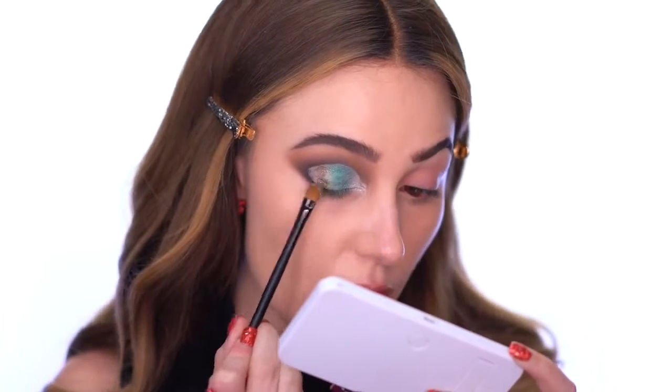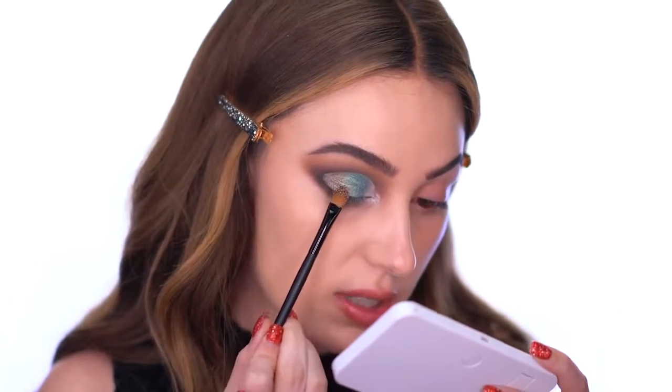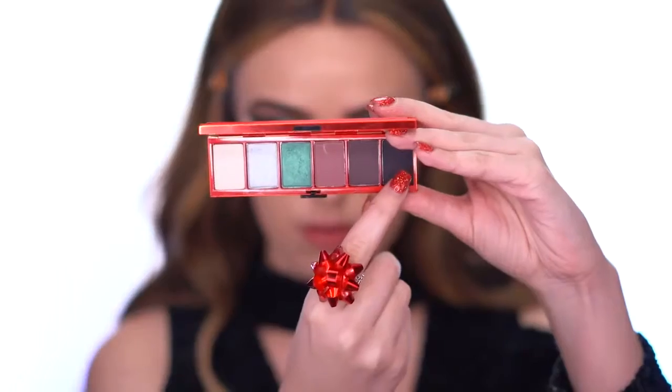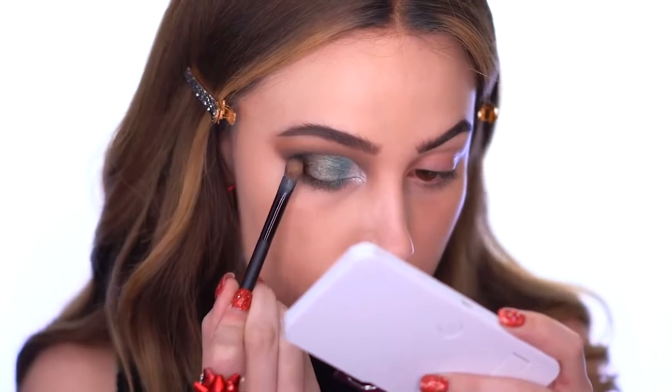That is so beautiful — oh my god, it has so much dimension. Next I'm grabbing Gagging for Gifts, described as a deep brown but it looks almost black. I'm applying this right on that outer corner and fading it in to deepen the look.